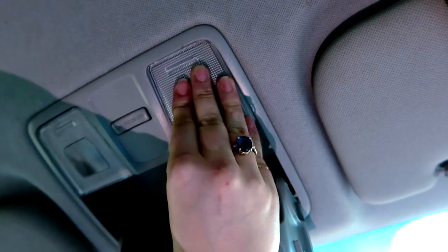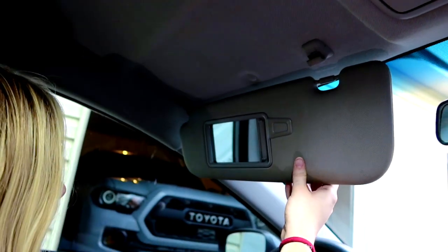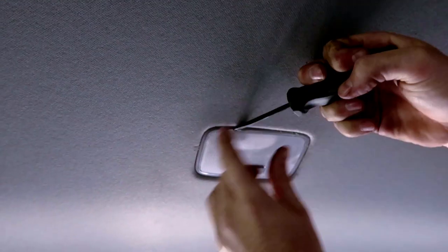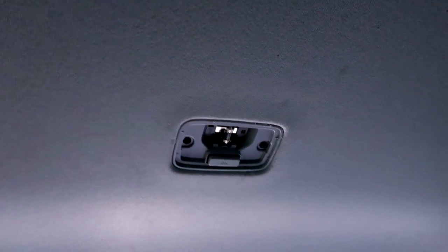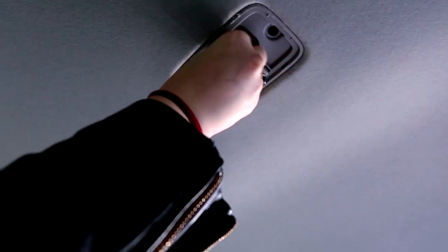Now she's got ridiculously bright interior lights — bright enough to put makeup on in there. Moving to the back seat: it's a really tight fit to get the cover off, but once you pop it out, pull the old bulb and put the LED in. Make sure you line it up right. It works — the sun just rose in here.